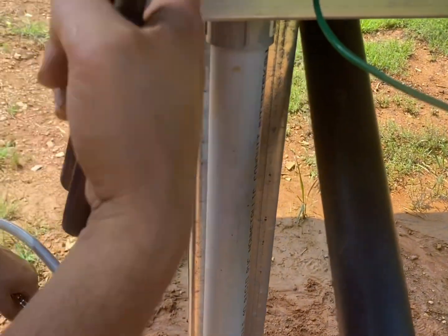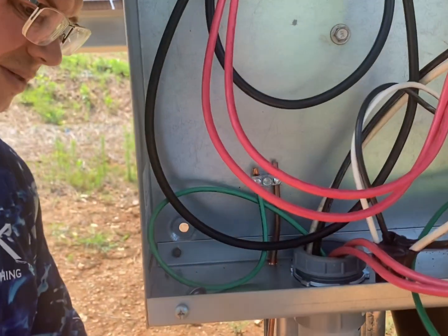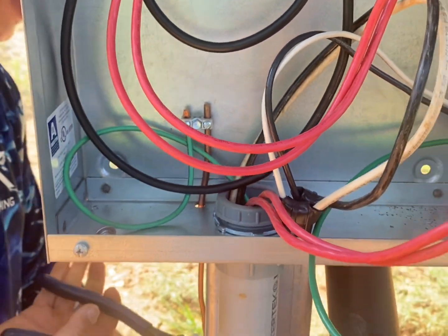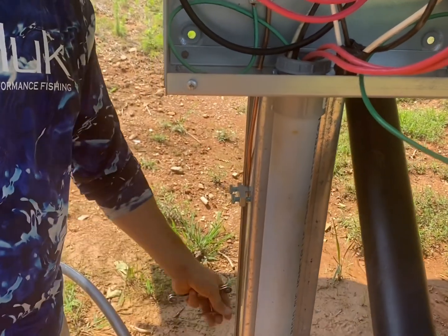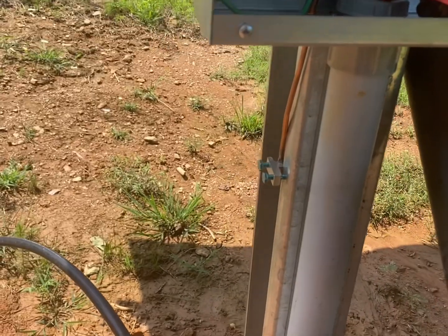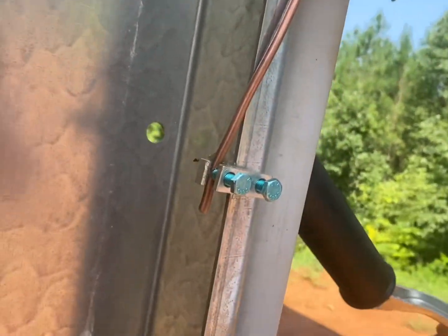Coming around and filming the junction box — see where I'm bonded right there to that ground bar — so now everything's bonded together. Grounding and bonding are two different things. I consider this array grounded because it's driven post, but the main thing I'm trying to do is just bond everything together, and that's what this lug is for. And that is how I ground it.